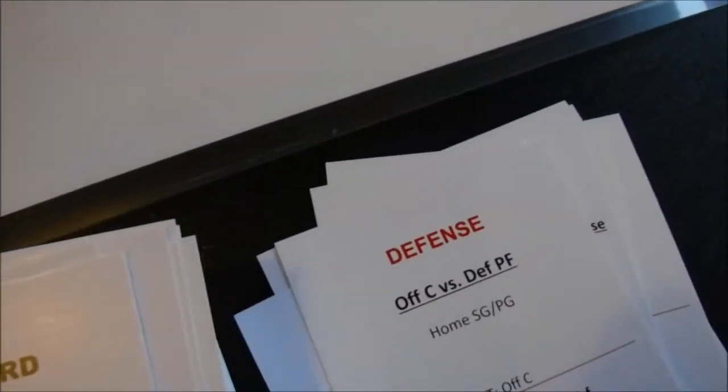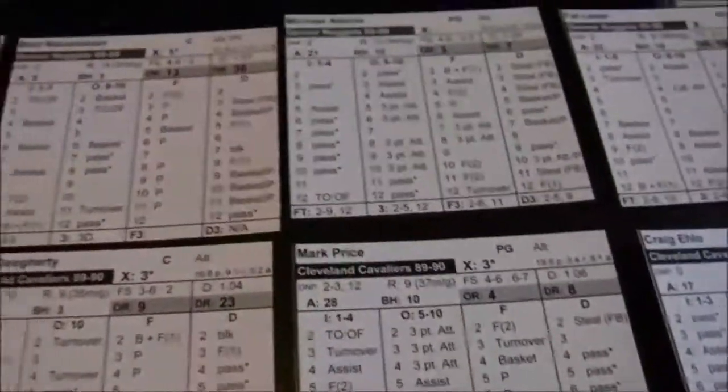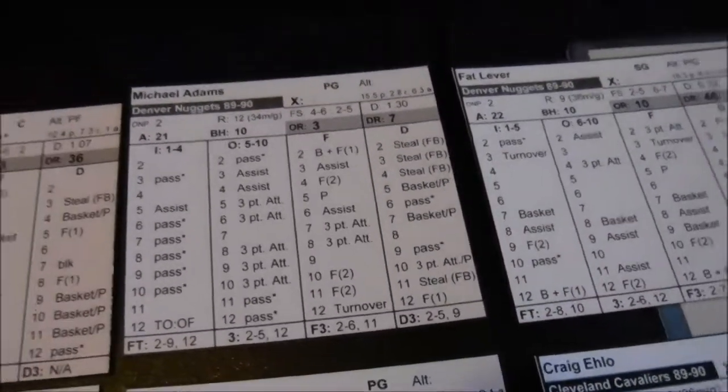Cleveland with the ball — point guard, defensive card. Once again Price is at the mercy of Michael Adams, who's a 1.3 defender, which isn't great. A 6 forces a pass, so Price has to pass the ball. You can do this three times before almost getting a 24-second violation — about 8 to 10 seconds per card turn.